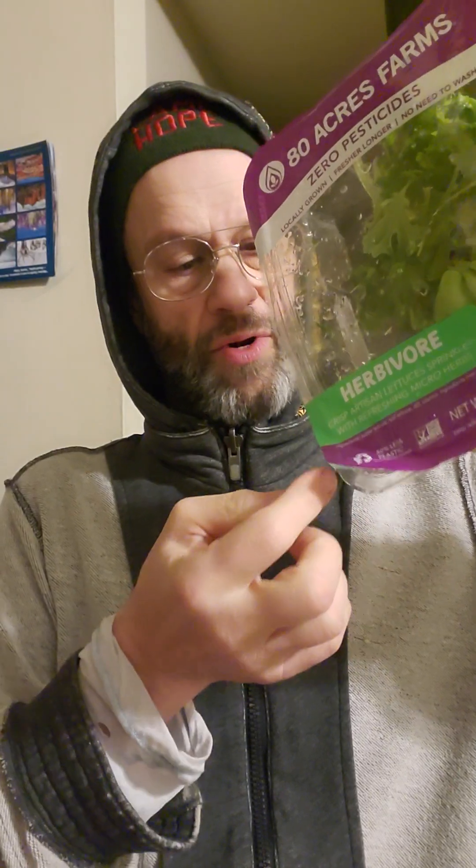I grabbed a couple of bunches of dill out of there, and I found it very easy to rewash this. What I did is I just opened it up a little, let the water fill it up, and then held it by the corner so the water would come out. There is a plastic lip there, so some of the water gets trapped behind it — but you could put your finger there and help drain it out that way.